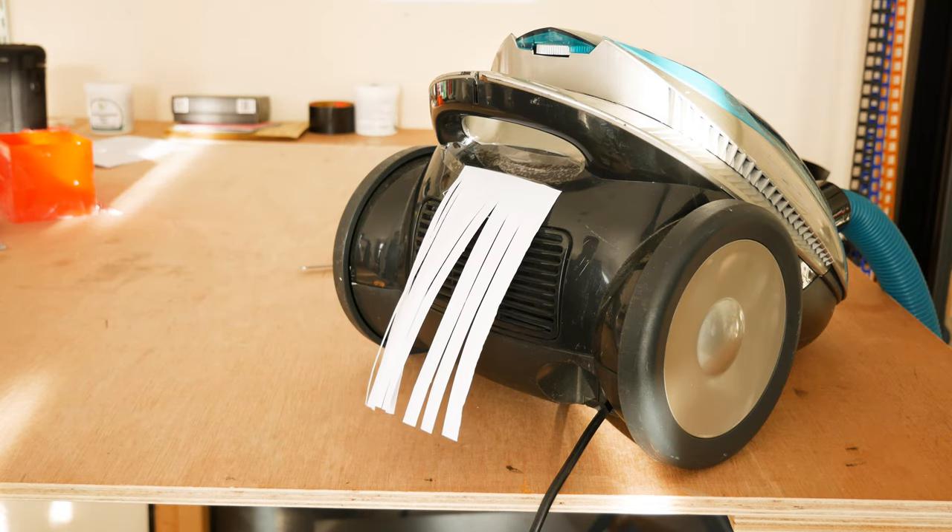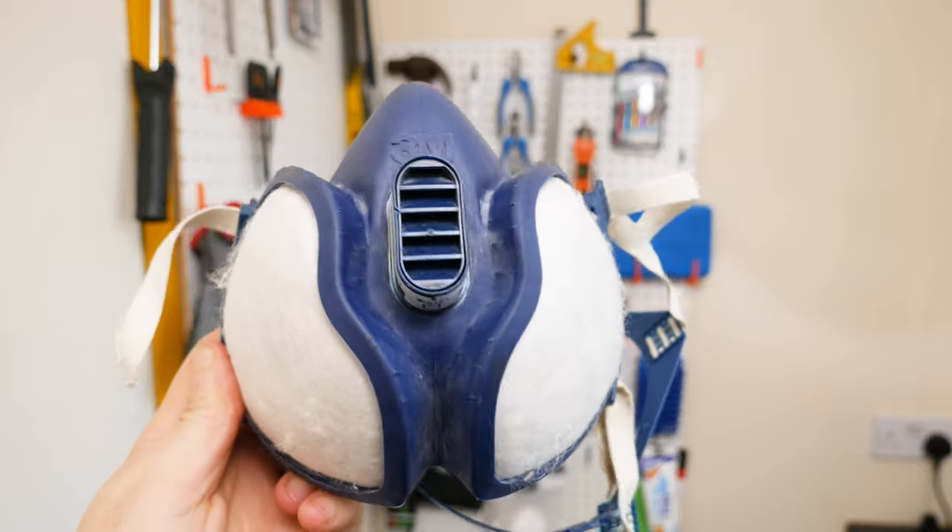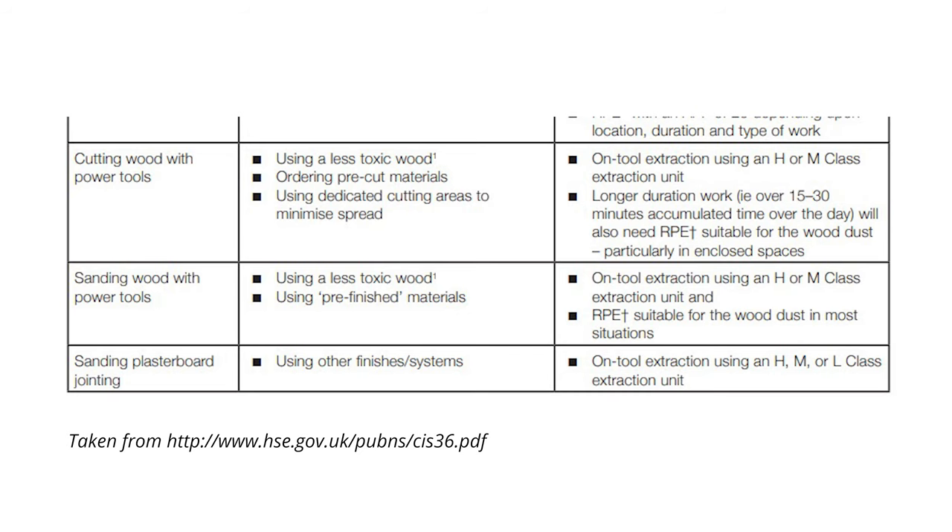I always wear a mask when I'm doing any cutting with wood, and even after a number of hours, whenever I go back into that room that I was cutting in, I still wear the mask because dust particles can be airborne for quite a few hours afterwards. So make sure that you are ventilating that space even after you've finished cutting.